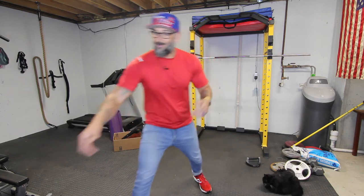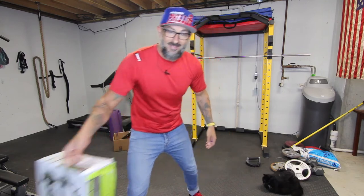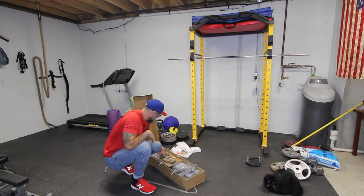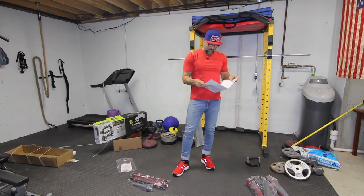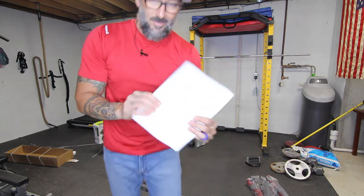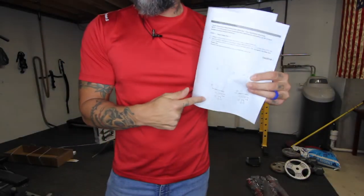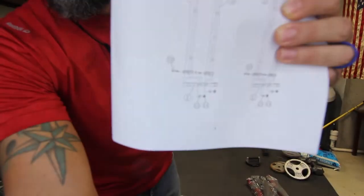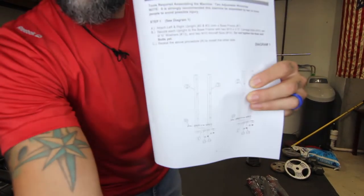Let's get started on putting the Marcy — what's it called again? Marcy Premium. It's just called a rack, not very fancy. Let's get rolling. I'm going to tell you something automatically — these directions are not going to be very easy to follow. So I'm going to turn the light down just a little bit so you can see.